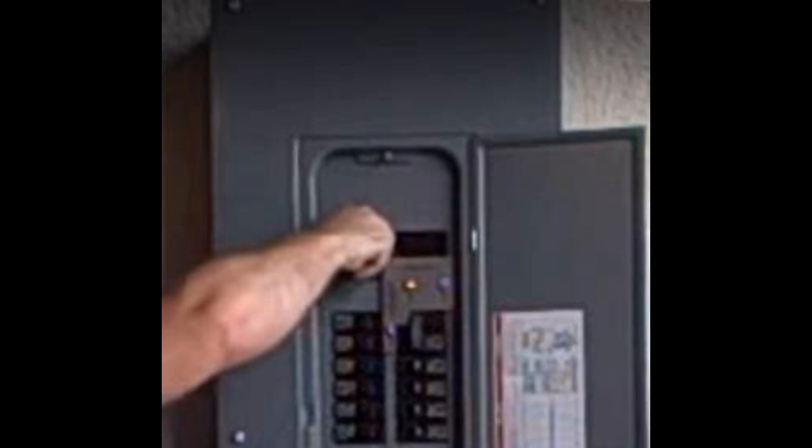Here is the transfer procedure. Step 1: Turn main breaker to the off position. Step 2: Turn all branch circuits to the off position.